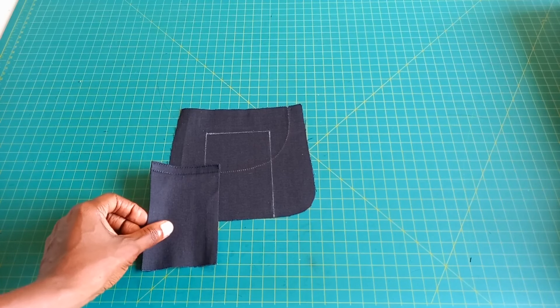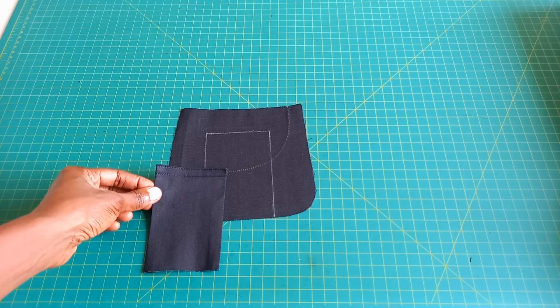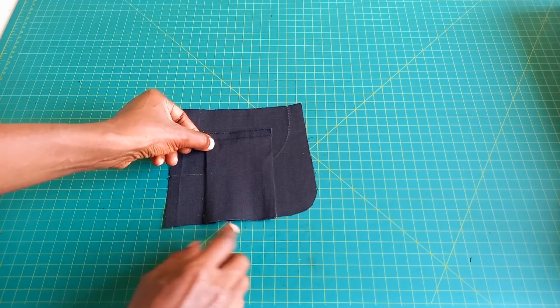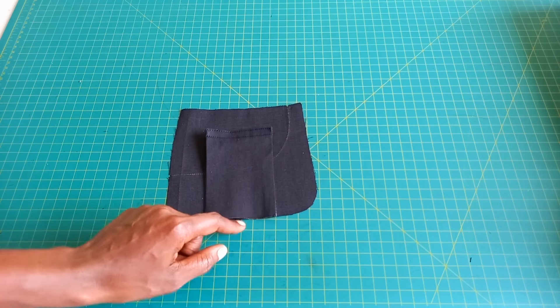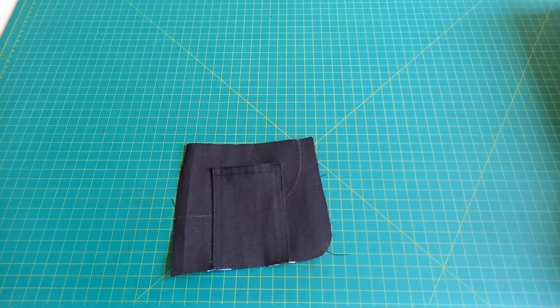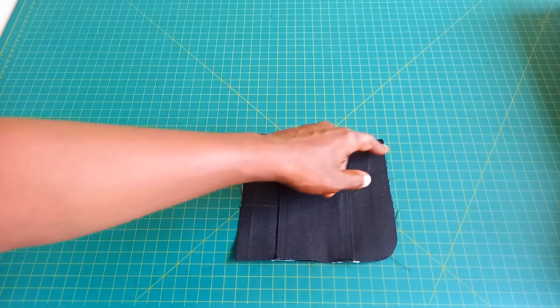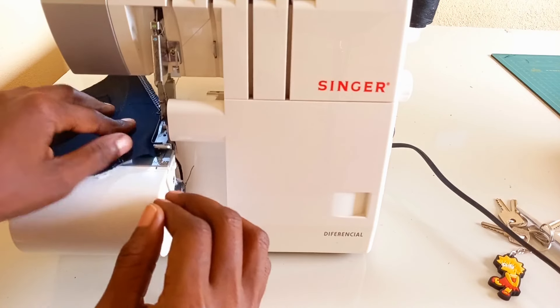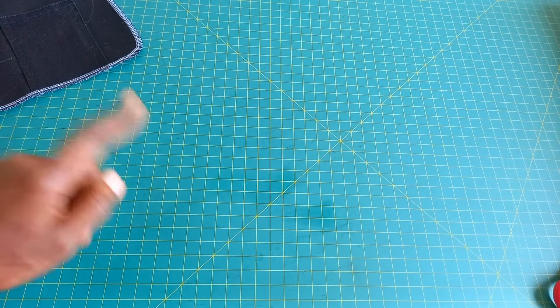We're done top stitching — we folded it, ironed it, and put the top stitches. Now all you have to do is grab this piece, put it right where you had put some markings before, and then top stitch along the sides as well. But do not fold this section. We're done attaching that — it came out pretty nicely. We're going to serge this, put some overlock and give it a nice finishing. We're done with this piece, so let's put it aside and work on the back pocket.